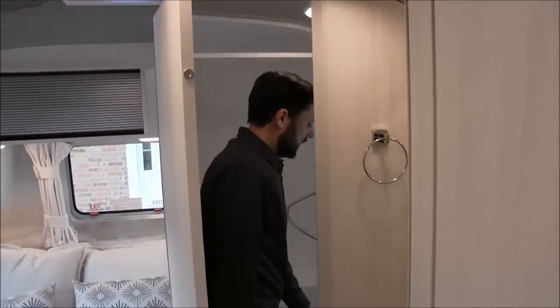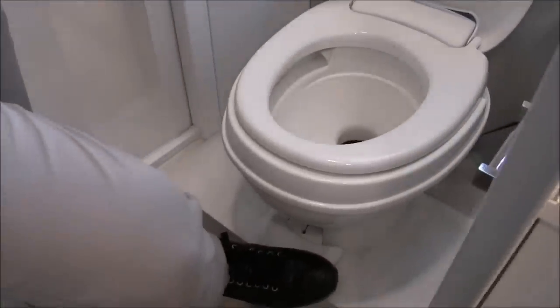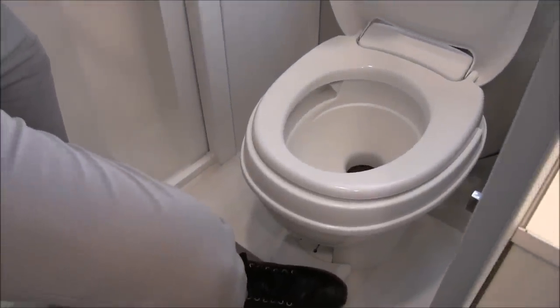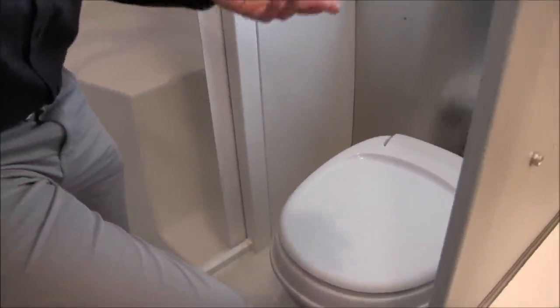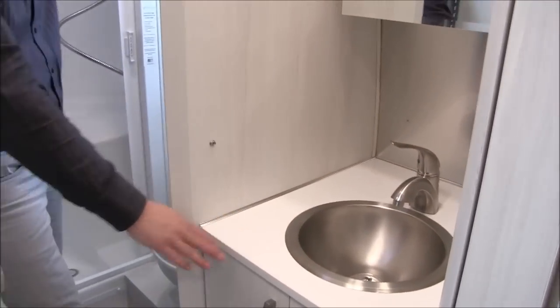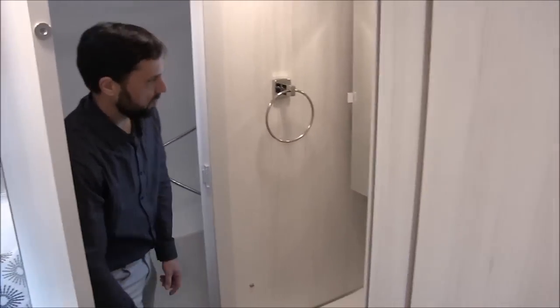It has a regular-style foot-flush plastic toilet. When you go to the Caravelle, that will be a porcelain toilet. There's a toilet paper holder off to the side. The tanks in this trailer include a 27-gallon freshwater tank, a 28-gallon gray tank for sink and shower waste, and an 18-gallon black waste tank strictly for the toilet.